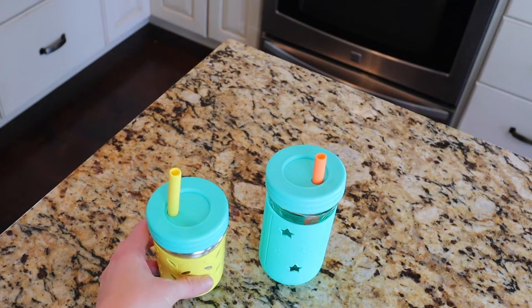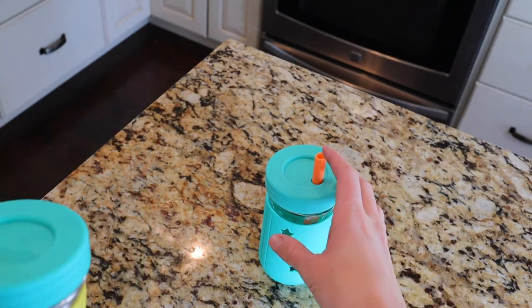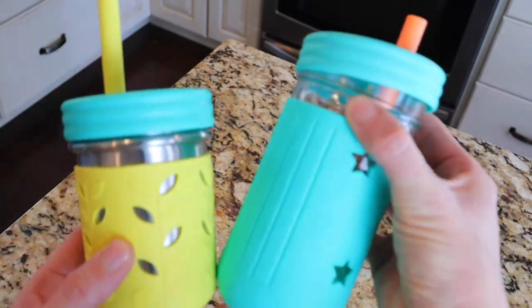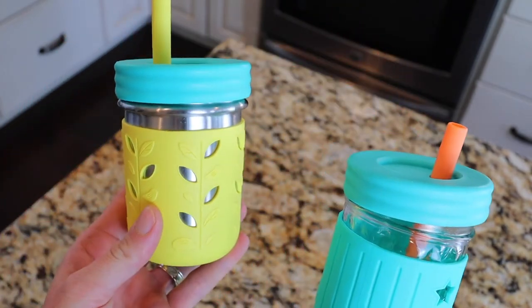Hey everyone, I just wanted to come on here and do a quick review on these Elk & Friend cups. These are our favorite smoothie cups that we have and they come in two sizes. The first size is 12 ounce and the second size is 8 ounce.